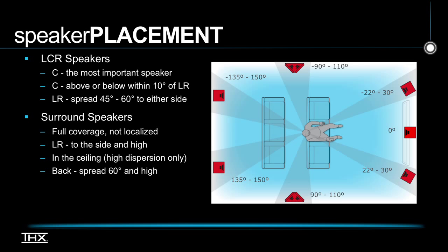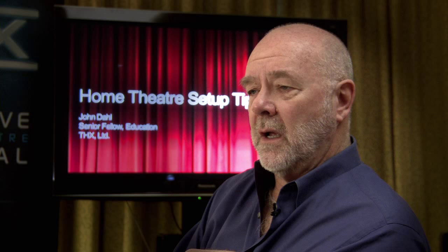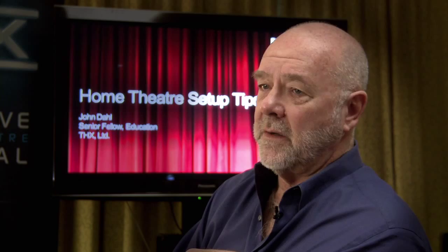For the left and right speakers, we recommend spreading them 45 to 60 degrees apart, but it really depends on the screen size. You don't want them right hard by the screen unless it's very big, because you don't want to get mono. On the other hand, you don't want to spread the speakers too far apart because then the sound from the speakers doesn't actually match up with the picture. So you want to have them congruent.